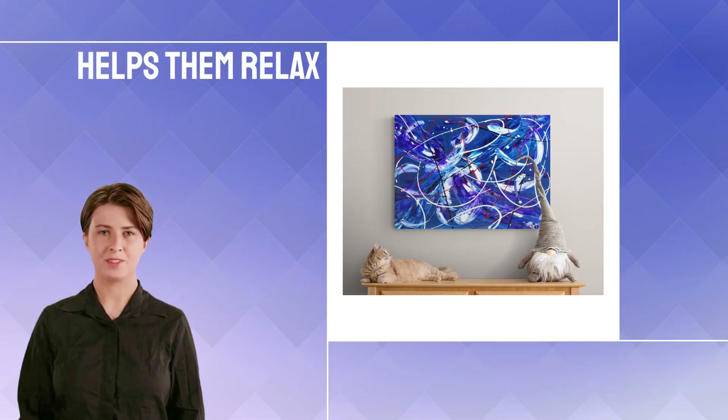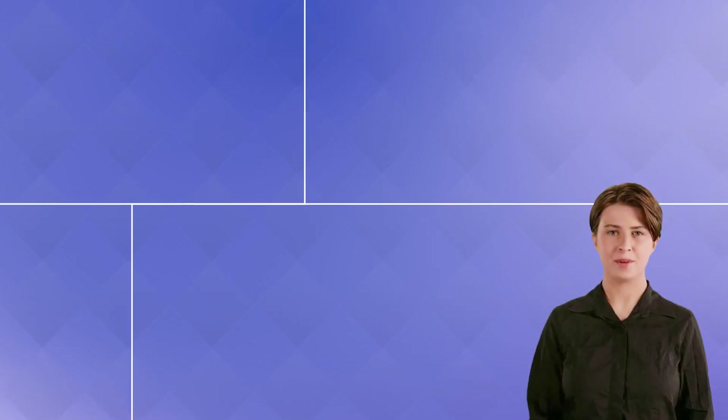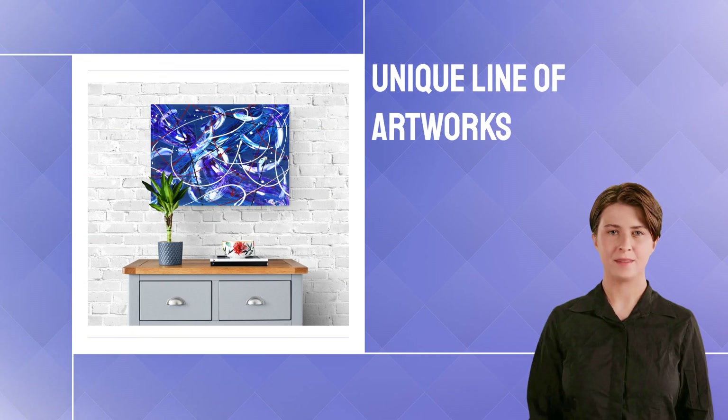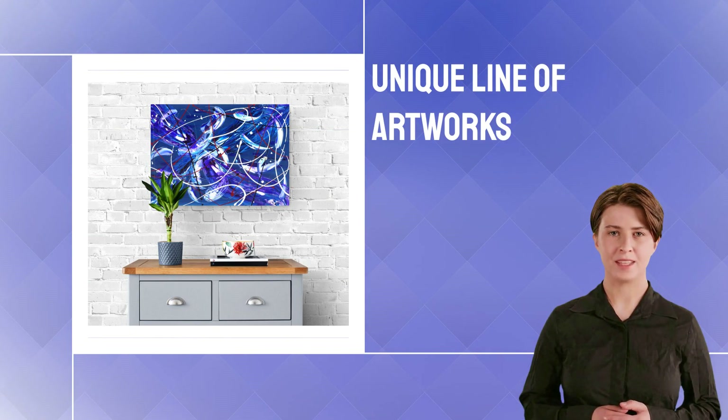Art lovers find that viewing abstract art helps them relax and unwind while reducing their stress levels. This is one of our best-selling collections. We've created this unique line of artworks based around the concept of a Trifinity.